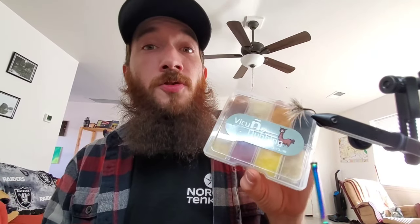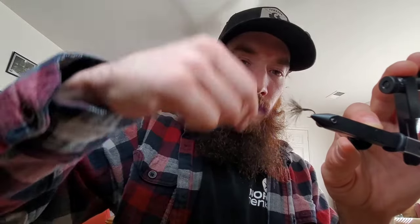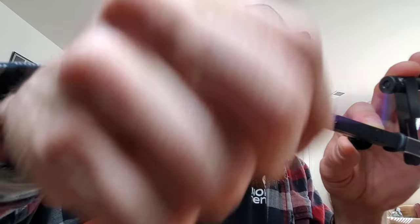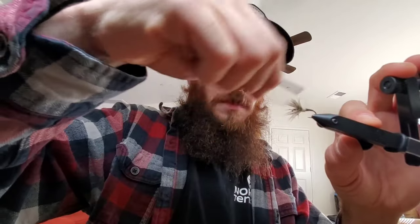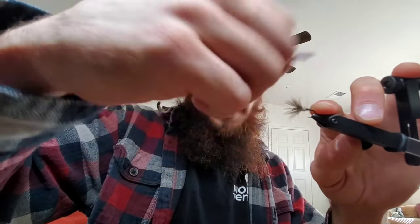Once you get a body taper that you kind of like, grab your favorite dubbing. For this one I'm going to use Vacuna dubbing — I think I'm going to use the Rock color, kind of a tan. It adds a little bit more bugginess. Put on kind of a tapered noodle. I don't use dubbing wax, just haven't really found much of a need for it. Give that a nice collar, tie it in tight, build up the body a little bit, and get that nice taper back.